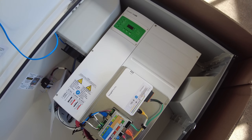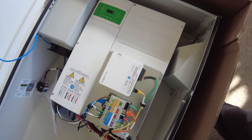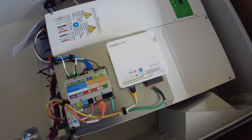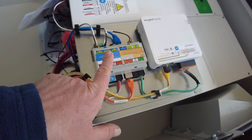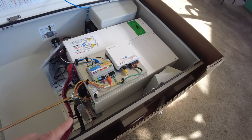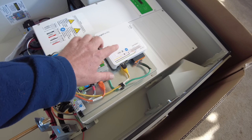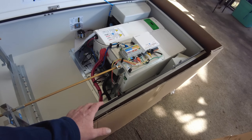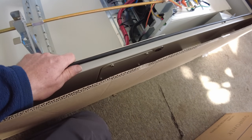It's a Schneider inverter — the XW Pro 6848. It even comes with the Schneider Insight facility, and then there's a SunPower piece here that communicates with the batteries and was supposed to communicate with the rest of the SunPower system. We can reset this gateway back to Schneider defaults and reset the inverter back to defaults and just use it. This cabinet is NEMA-rated, so it can be used outside.